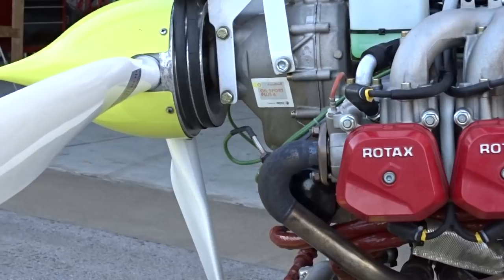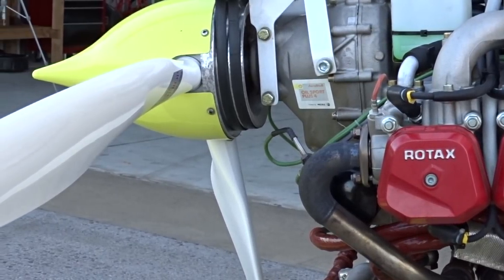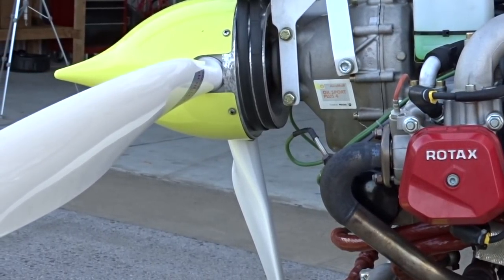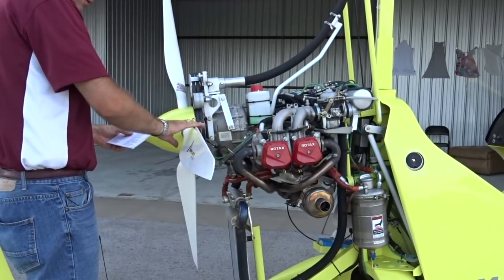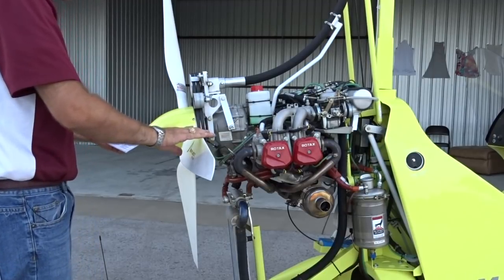On this aircraft with a spinner, it's impossible to see the propeller hub. The hub is checked at every 100-hour inspection, but the spinner should be inspected for security. Each propeller blade should be inspected for cracks or damage, particularly on the leading edge.